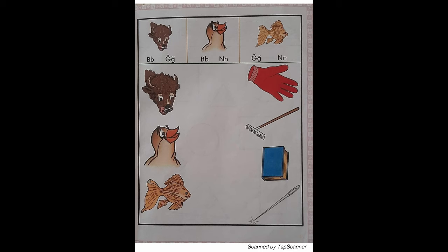Put your finger on the picture of the nightingale that is over the green line. Say, nightingale reads N, N, N. With your red marker, draw a line from the nightingale to the N sound letters. Put your finger on the picture of the goldfish that is over the green line. Say, goldfish reads G, G, G. With your red marker, draw a line from the goldfish to the G sound letters.